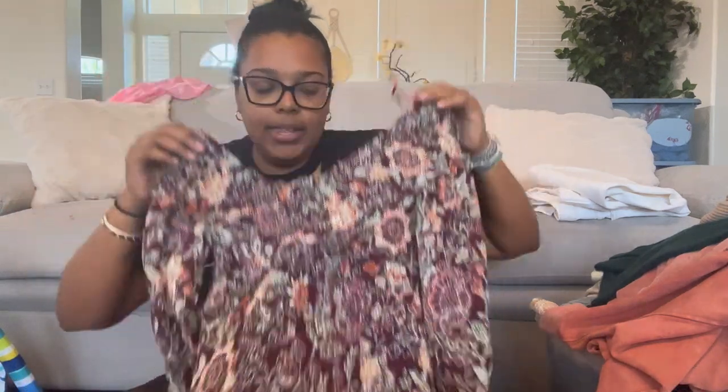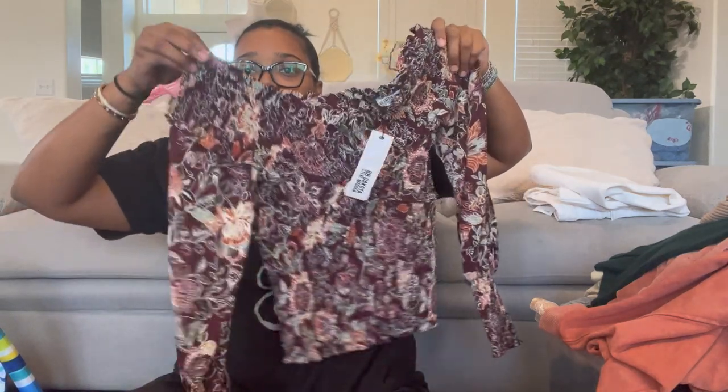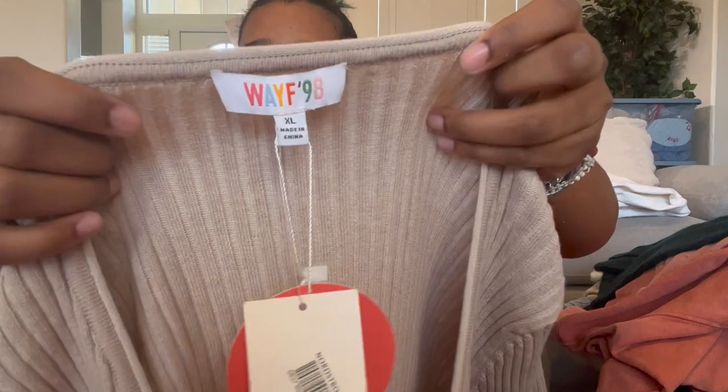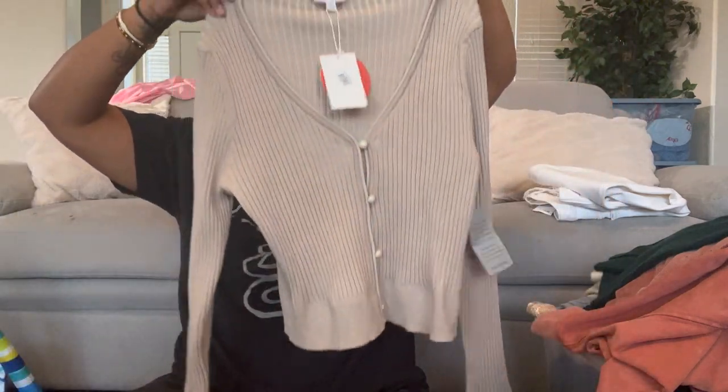We have another one of these tops, size small. This retails for $79 — it's really pretty. I really like this one; I thought about keeping it for myself. I'd squeeze into a large if I found one.